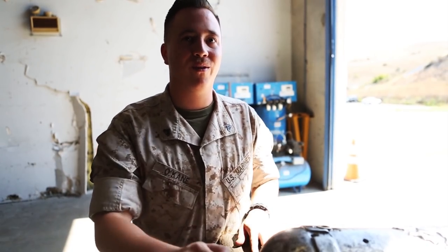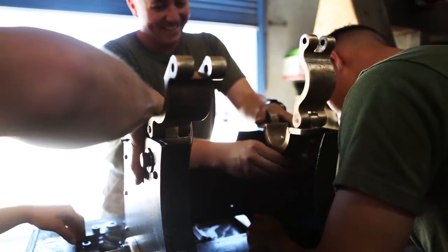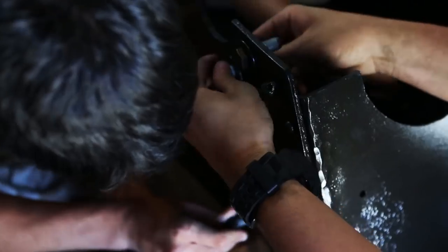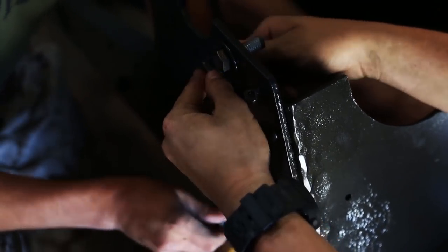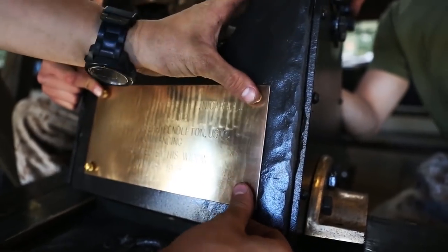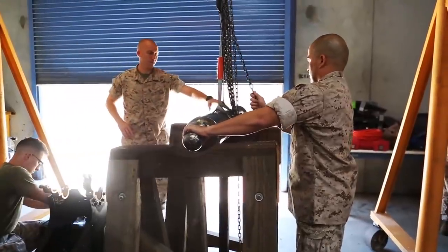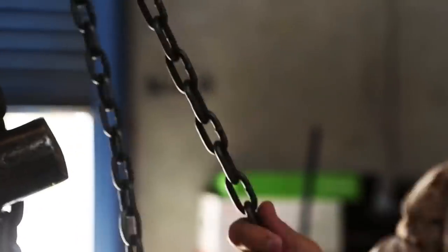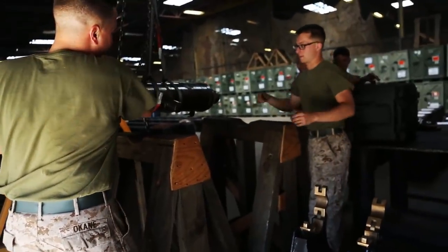Nobody knew that. We started by stripping off all the old paint — there were actually multiple different layers. It was a combination of sandblasting, Dremel work, sanding, grinding, and different chemicals like acetone. That took about 40 to 50 hours of straight work. The pieces are absolutely filled with old pits, all scratched up, and you're having to remove very tough paint without actually damaging it.